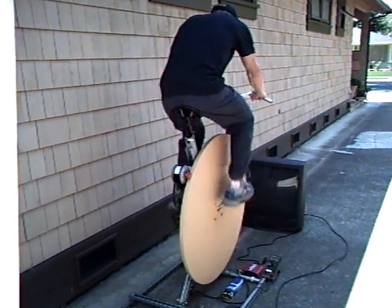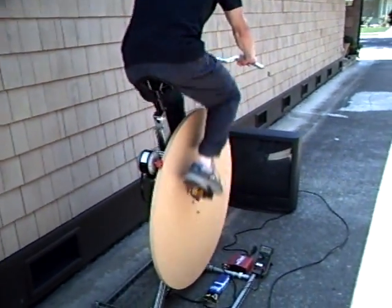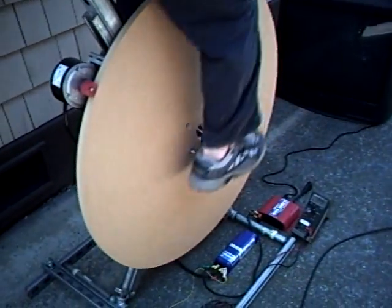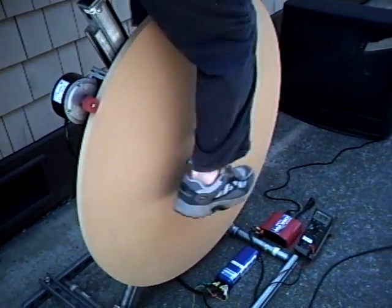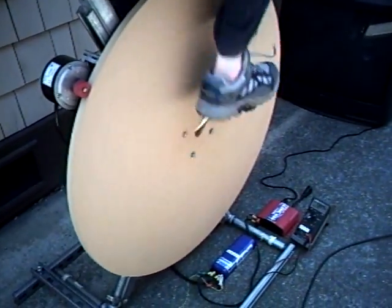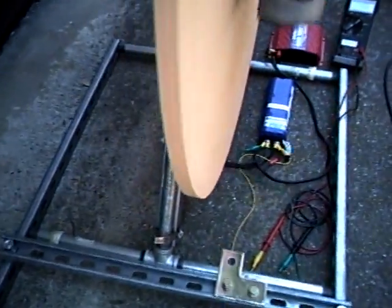This is the pedal generator in action with Zachary Gibson, our eager volunteer. What Zachary is doing right now is charging up the 53 farad capacitor that will be used to smooth out the power going to the television set. There are no batteries in this setup. I'm going to show you now where the power comes from.